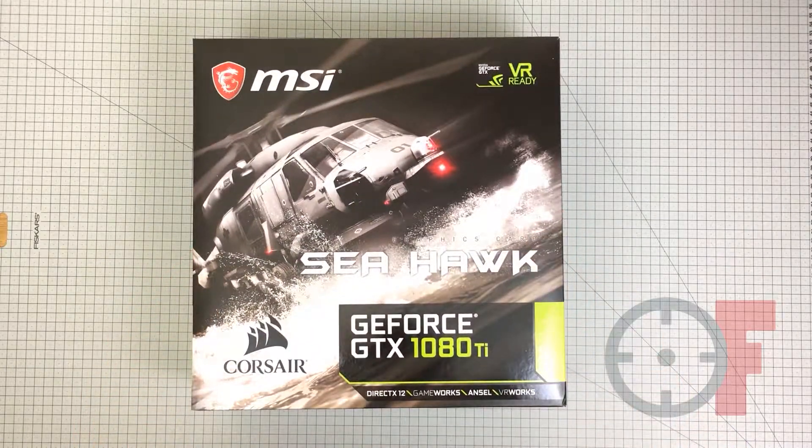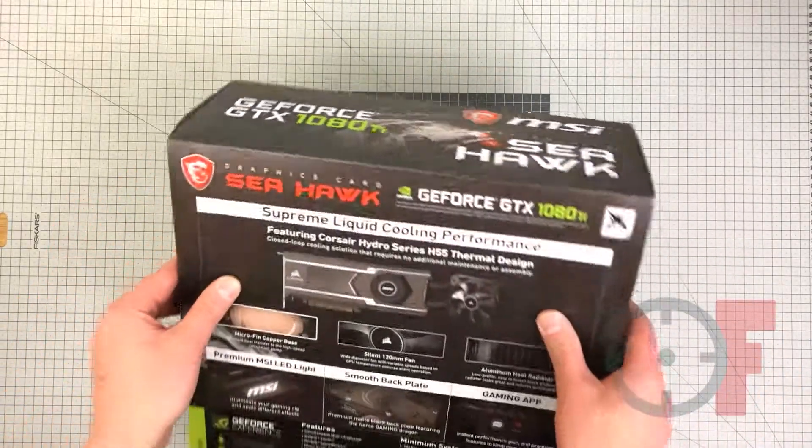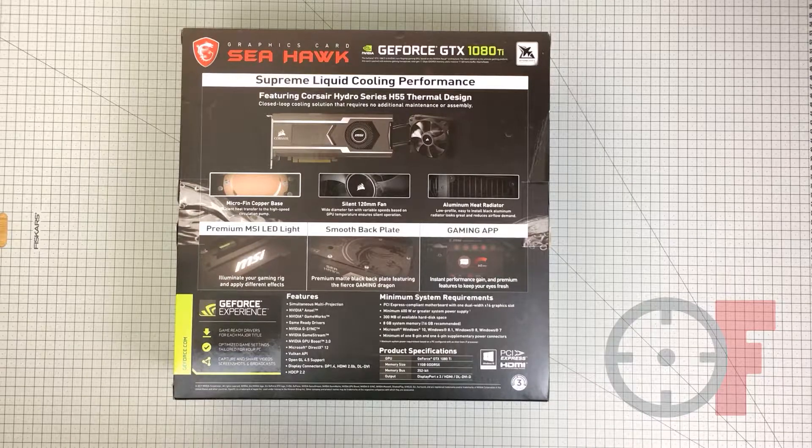Hi, Fredski here. Welcome to my channel. This is the unboxing of the GeForce GTX 1080 Ti Seahawk X from MSI. It comes in a nice big box, different from the other ones I've seen so far from the 1080 Ti range. On the backside we have a first glimpse of how this card looks like. This is a hybrid GPU with the AIO cooling provided by Corsair.